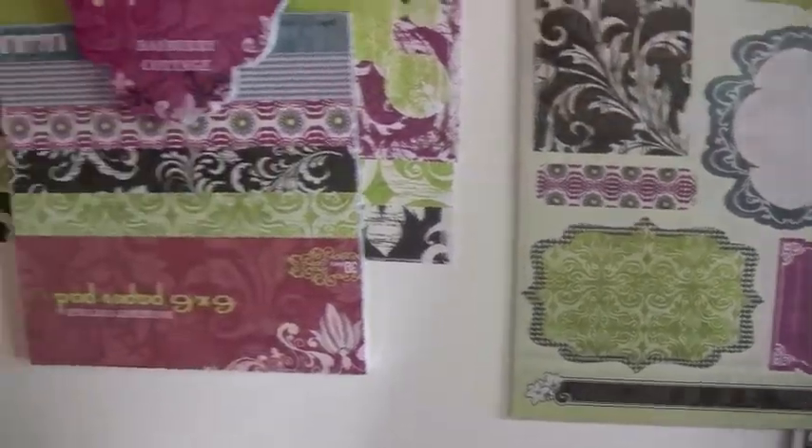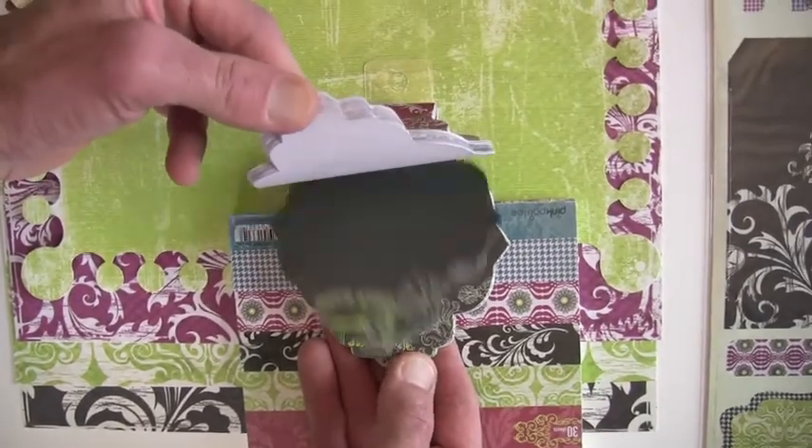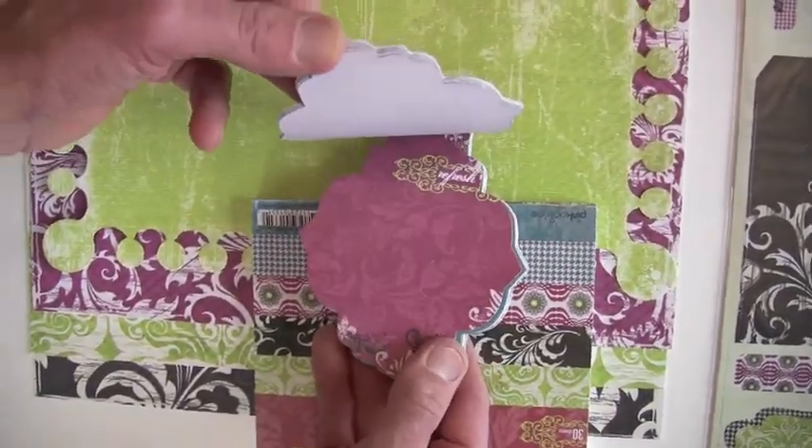Moving on over, we've got the flip notes — jam-packed with all the die-cut style. I like that. Laughter. You pretty much need all the flip notes.